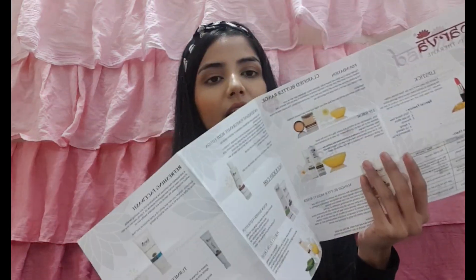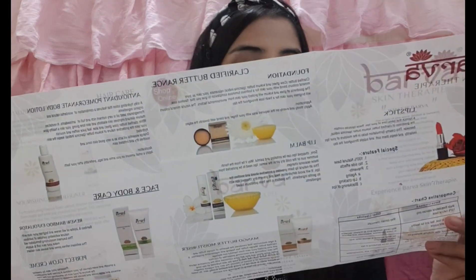They make skincare products and makeup products. They've sent me this brochure which has a list of their products, what kind of products they have and what varieties are available. All the products are made from natural organic ingredients — purely organic. I'm very excited to use these products and review them and tell you guys whether they are good or bad.